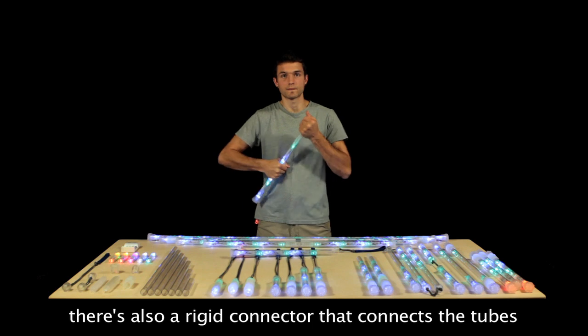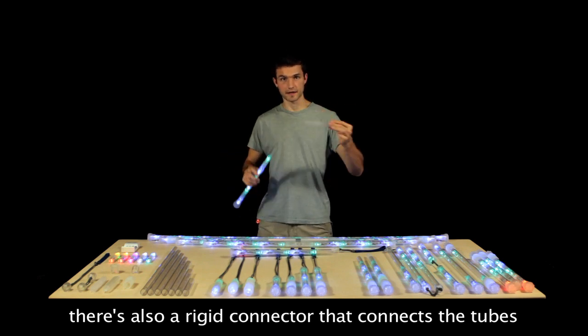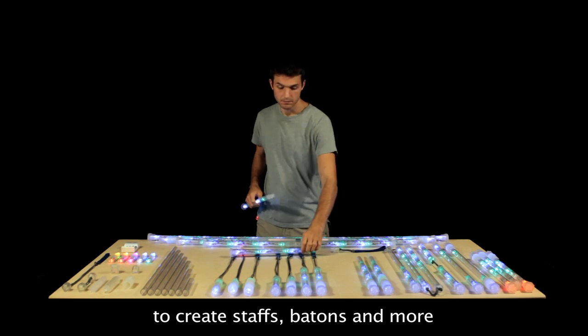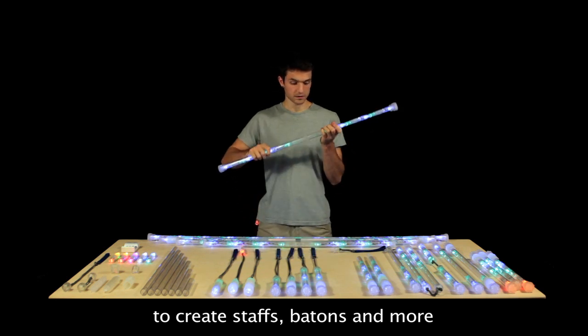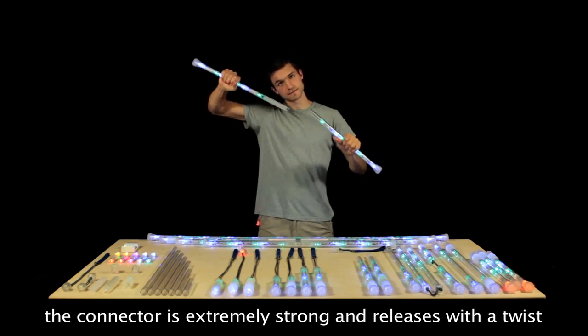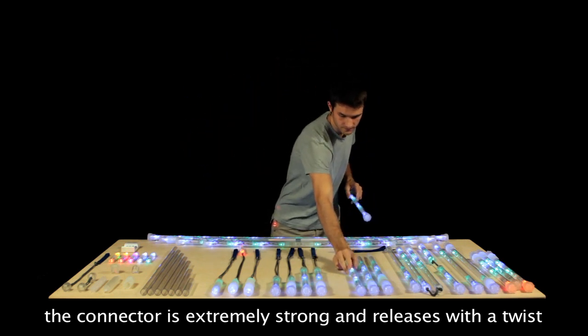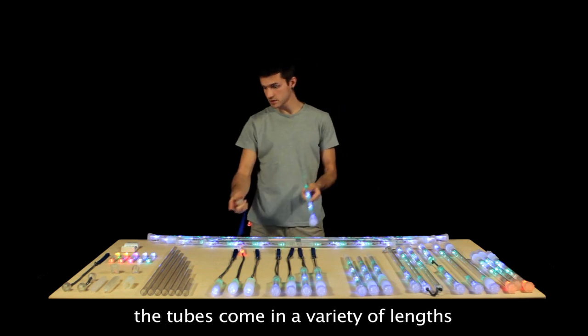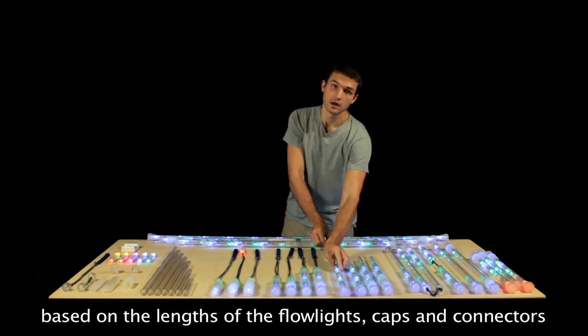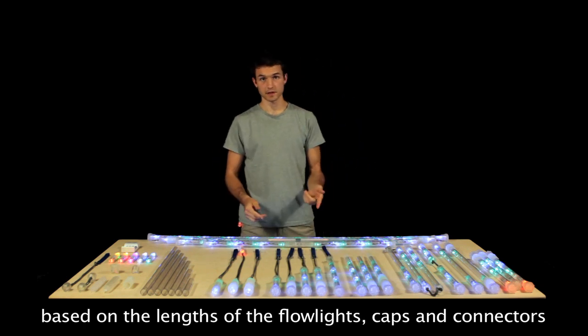There's also a rigid connector that connects two or more tubes to create staffs, batons, and other things. It's extremely strong and releases with a twist. The tubes come in a variety of different lengths based on the lengths of the Flowlights, caps, and connectors.